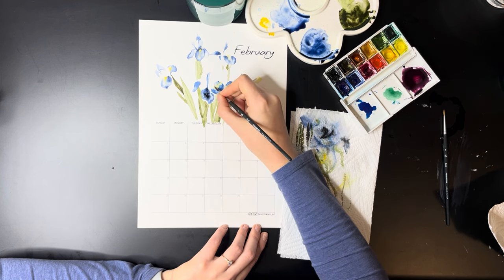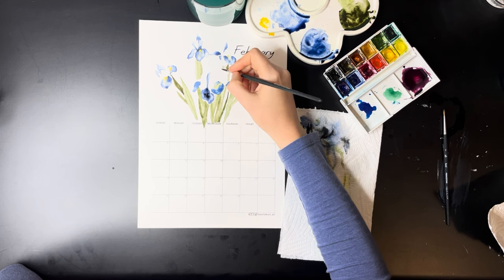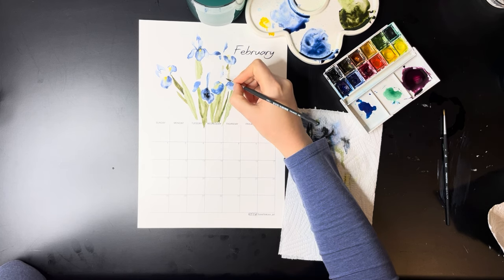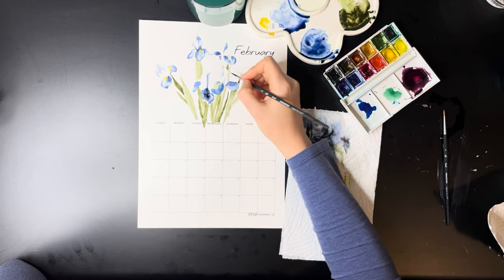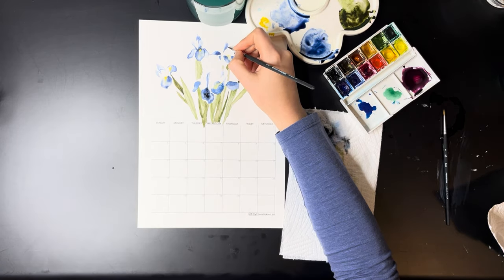Once the previous petals are dry you can go in with every other petal. Start with your lightest color to cover the area so it is wet, then go in with your dark color. The petal I'm painting now needs to be darker than the one at the back so there is a difference between the two. Go in with your darker color to cast that shadow, but remember to also use light colors — not the entire petal is dark, just the majority.